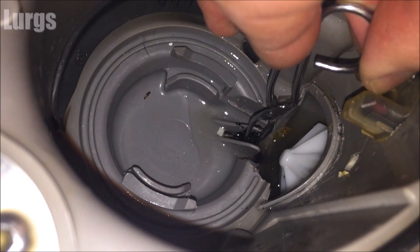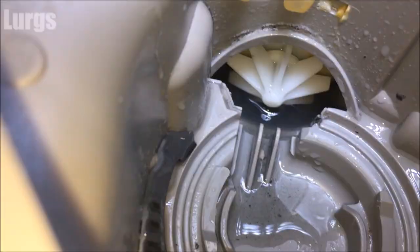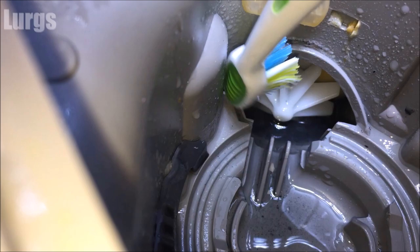Just carry on cleaning that, getting rid of every single bit of debris you can. Take your partner's toothbrush again and give this a really good clean. If you can't get to some of the debris, try and get as much of that water out as possible so it's nice and dry, and then just get your vacuum cleaner down here with the nozzle and try and vacuum it out. Then clean your partner's tweezers, make sure you give them a really good clean, and put them back in the makeup bag and hope she doesn't notice.